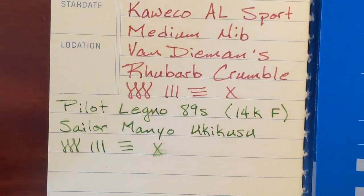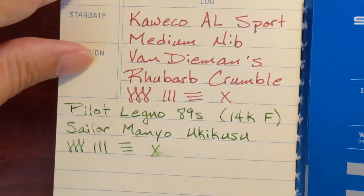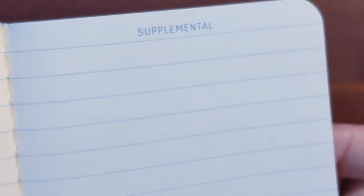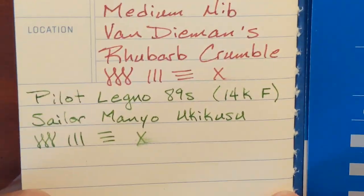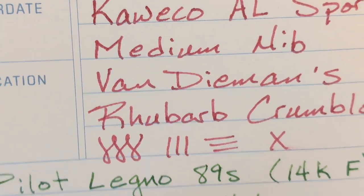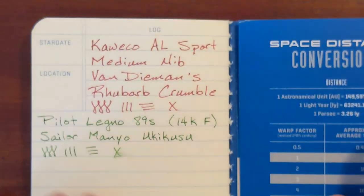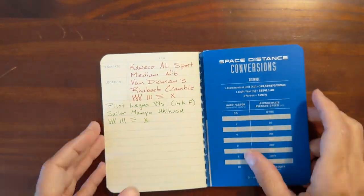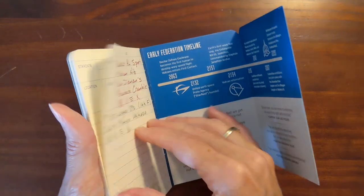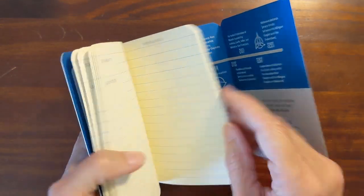I do like the way these two inks look together — very springy. Let's see if it bled through. Oh nice, it didn't bleed through! The paper is decently heavy. That's a good sign, and I'm happy with that. The good thing about having these little flaps is maybe I can use one as a bookmark — though that doesn't quite work.